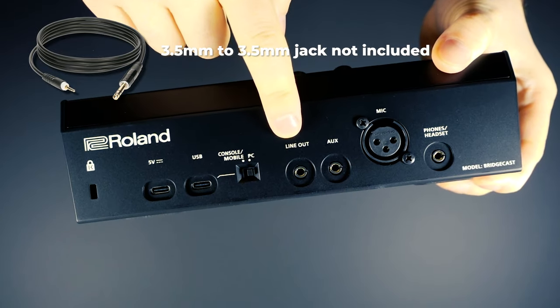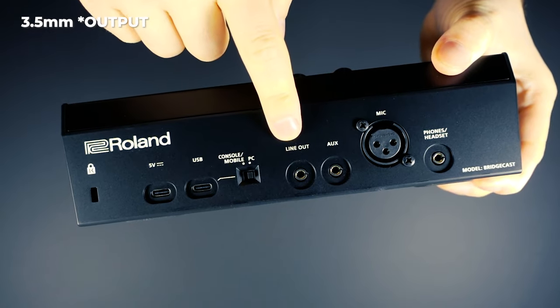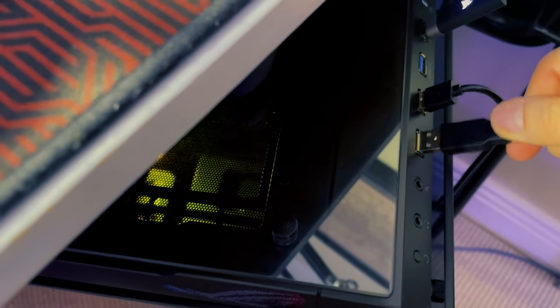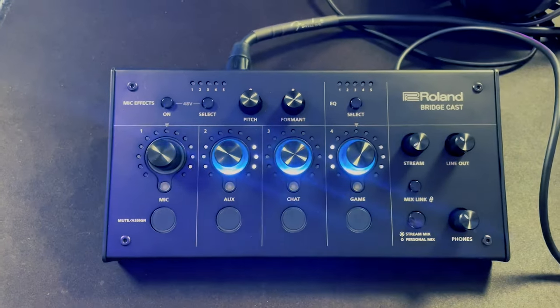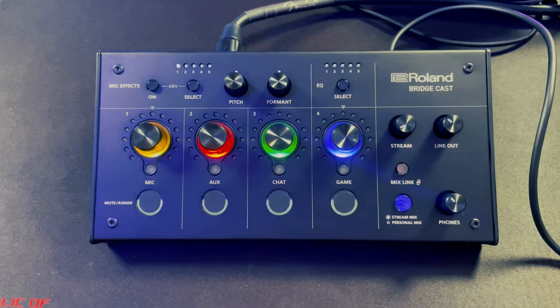I was slightly disappointed that a 3.5mm to 3.5mm jack wasn't included, since this is clearly tailored to gamers and all PCs have a 3.5mm audio input on the back. They should have just included that — though it only costs a couple of pounds and I'll link it below. Here's a quick look at what the Roland BridgeCast looks like when you power it on — nice LED animations, a bit of fancy peacocking from the device. I quite like it.